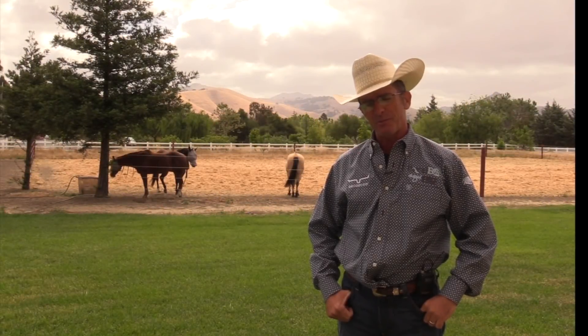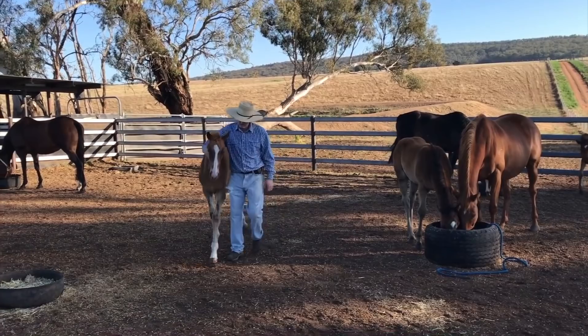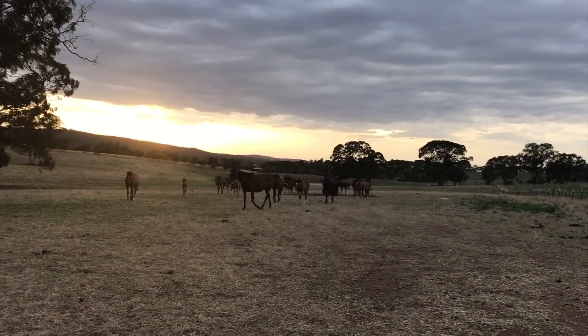G'day, I'm Warwick Schiller and welcome back to the Principles of Training. In the last episode you saw me when I went to Australia to work with horseman Luke Thomas, where he has a job halter-breaking 150 unweaned thoroughbred weanlings every year.